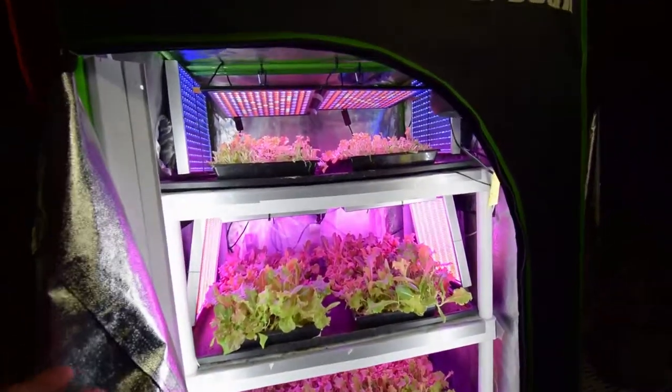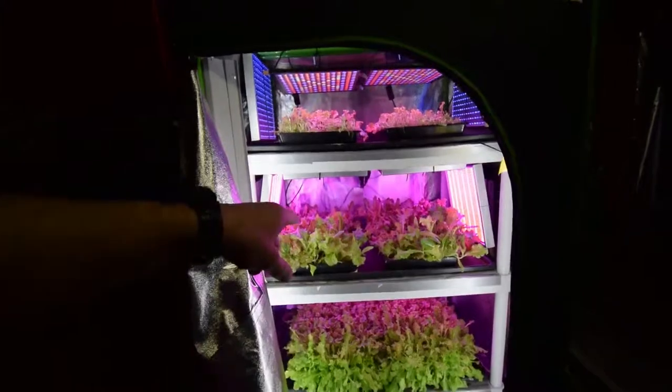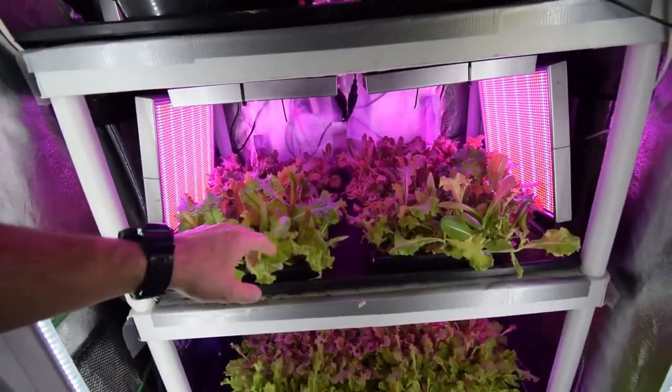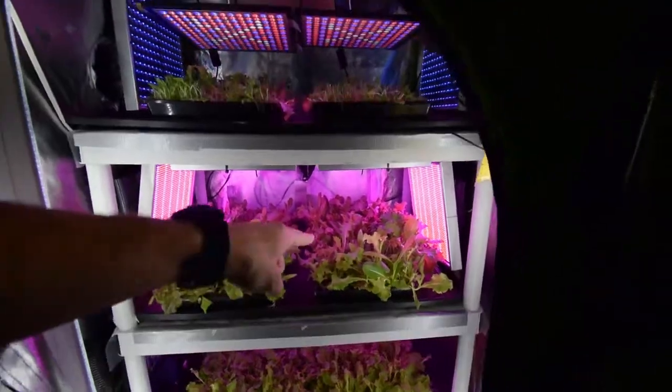This is the one regrow tray — I was just seeing how much I would get out of it. I think we'll get maybe one dinner salad out of this, and then that'll go in the compost bin.